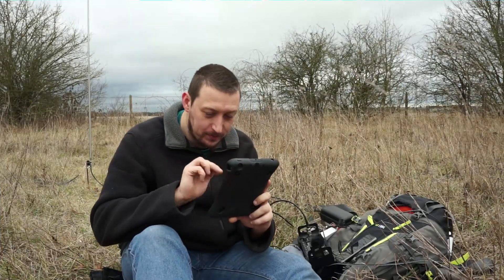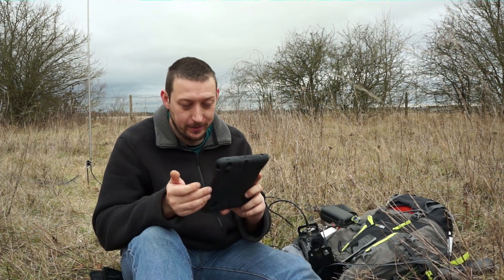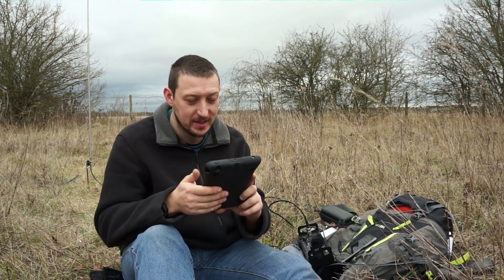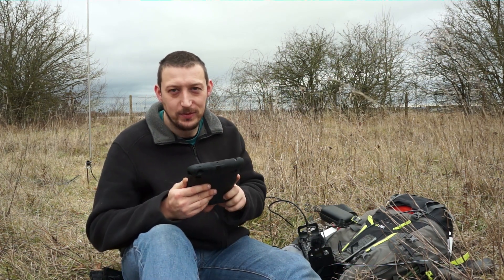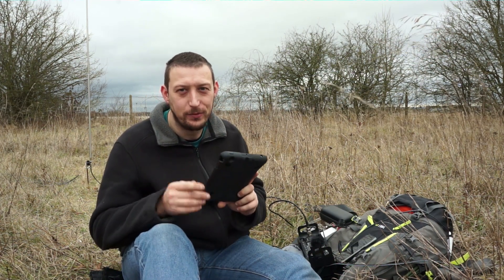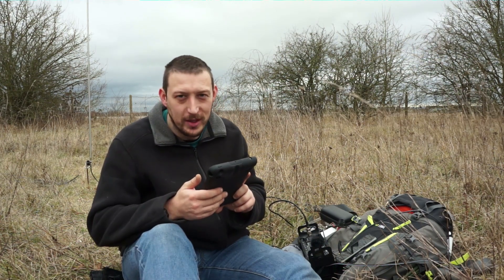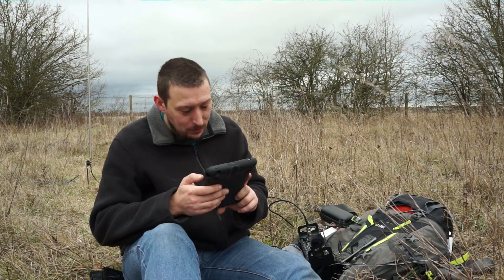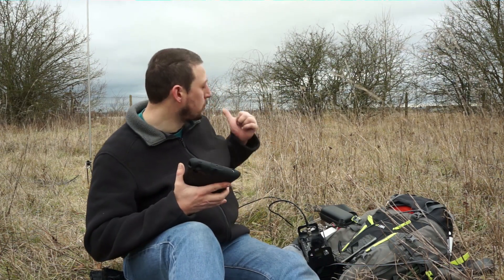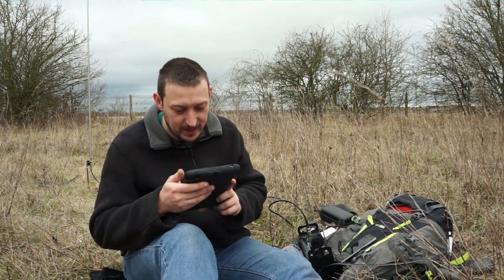I made a little bit of a blunder here. I just had a really good run on 20 metres — 25 contacts in 20 minutes, so this thing really works quite well. Unfortunately I managed to put the camera in photo mode as opposed to video mode, so I didn't actually film any of it. What I've done now is shortened the antenna and retuned it on 17 metres, so I'm going to give 17 metres a go.